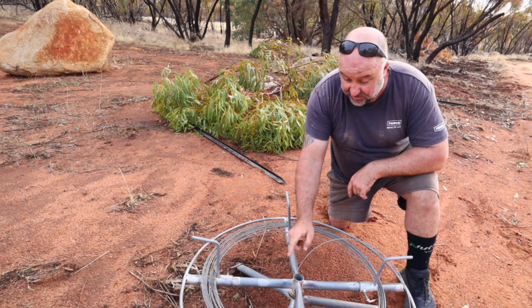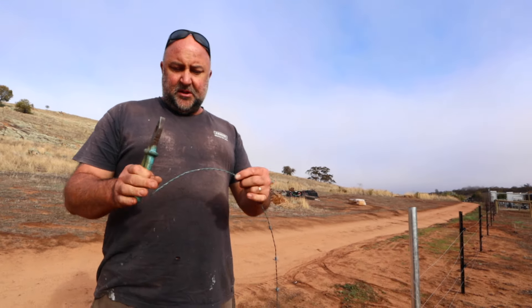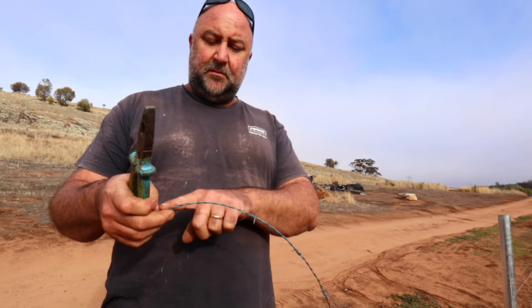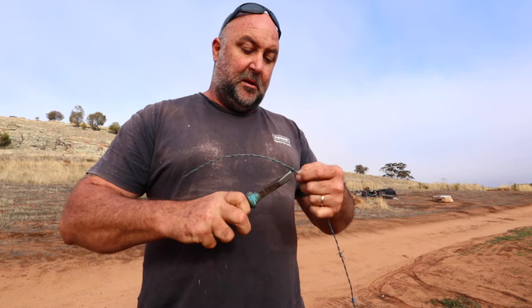We're just running the wire through the insulator — Manda's pulling it out and I'm coming through behind her clicking it in. So this will be the hot wire and this will be the earth wire. Let's run some barb.